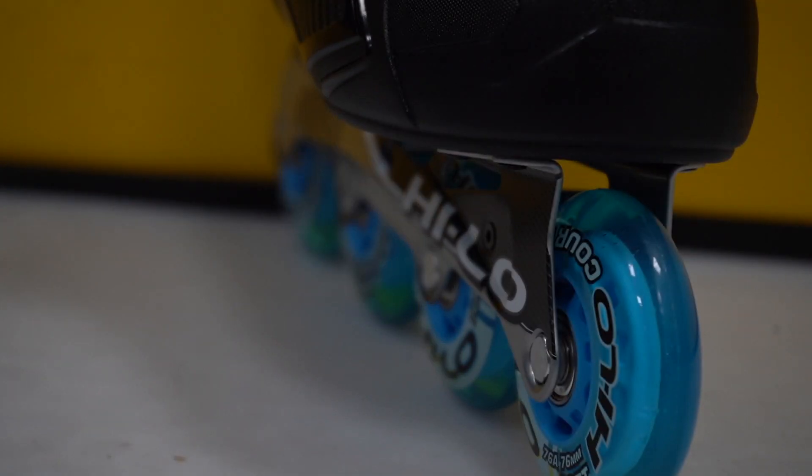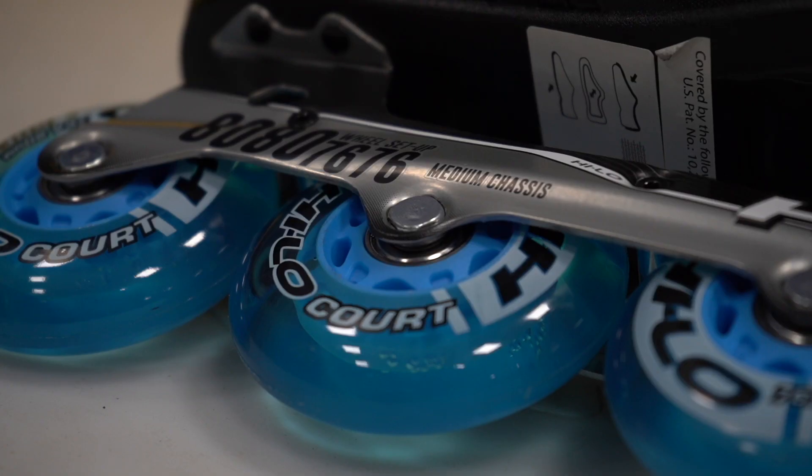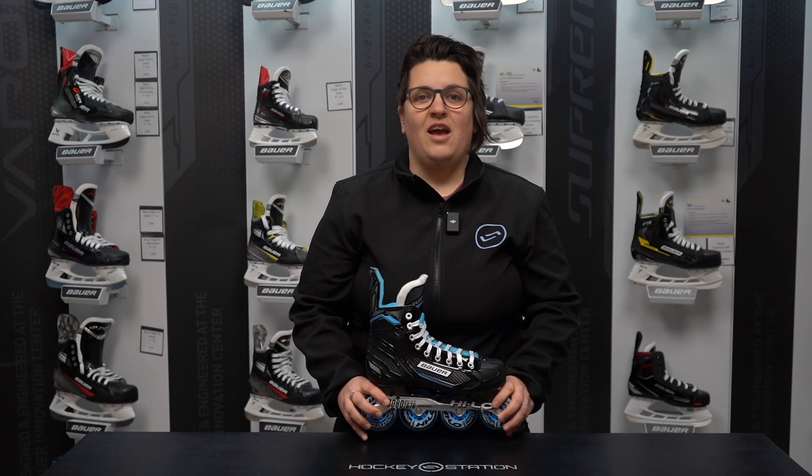Starting at the bottom, they come with 76A high-low core electric blue wheels suited for indoor use, great for speed, grip and acceleration. The RSX come with high-low ABEC 5 bearings, good for this price point.